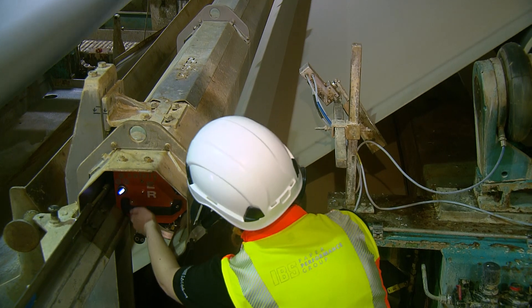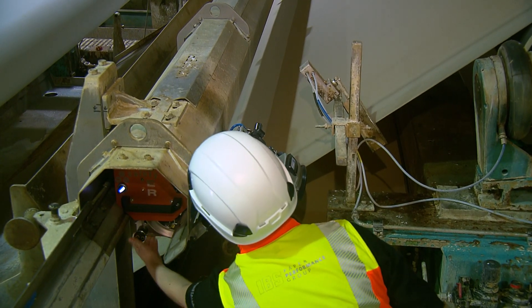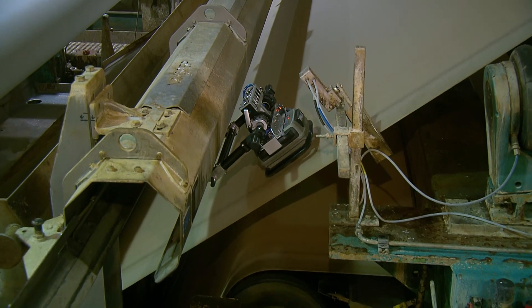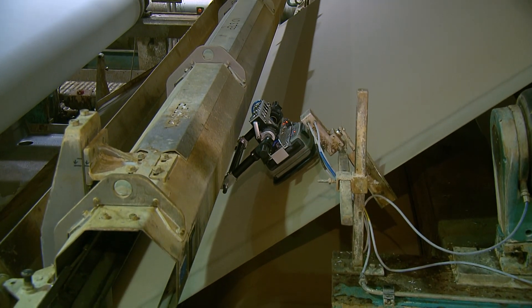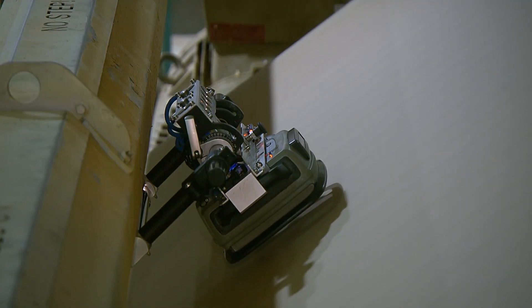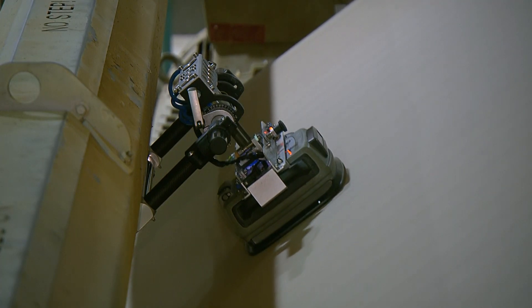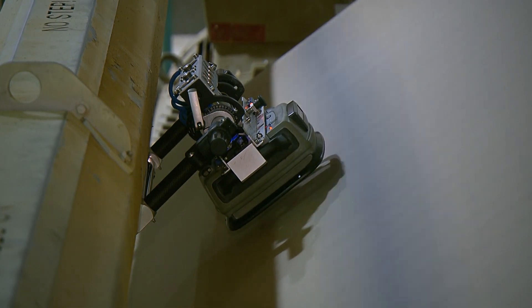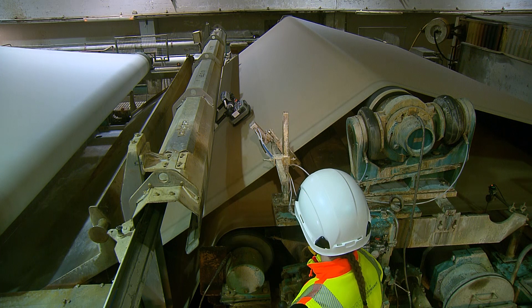If an MD profile has been chosen, the shuttle will travel to a predetermined measuring point after the start button has been pressed. The distance of these points, measured from the edge of the felt, are adjustable. The readings start as soon as the shuttle stops and the measuring unit touches the felt. After the adjustable measuring time has elapsed, the reading stops, the device lifts off the felt, and the shuttle returns to its starting position.